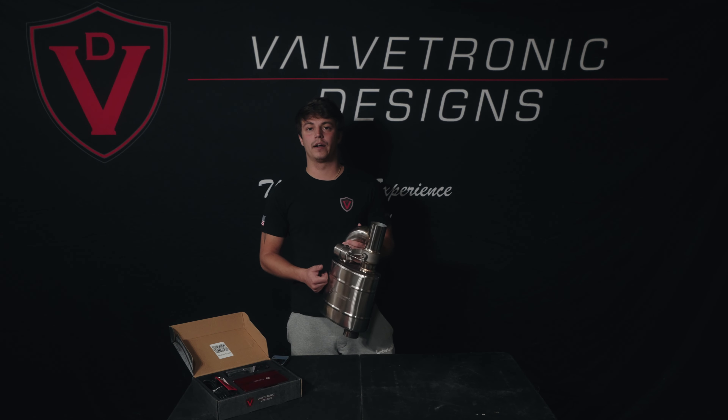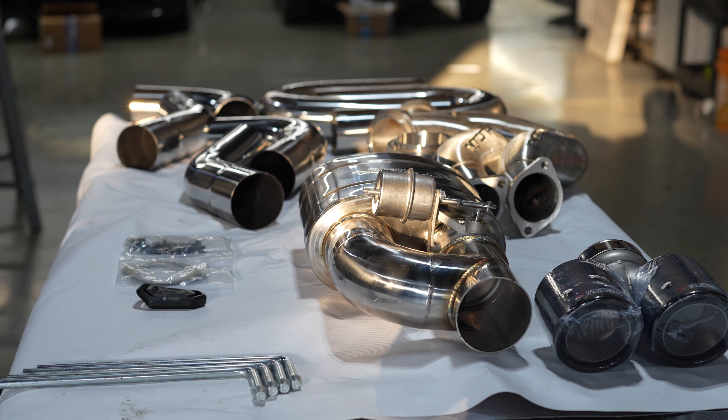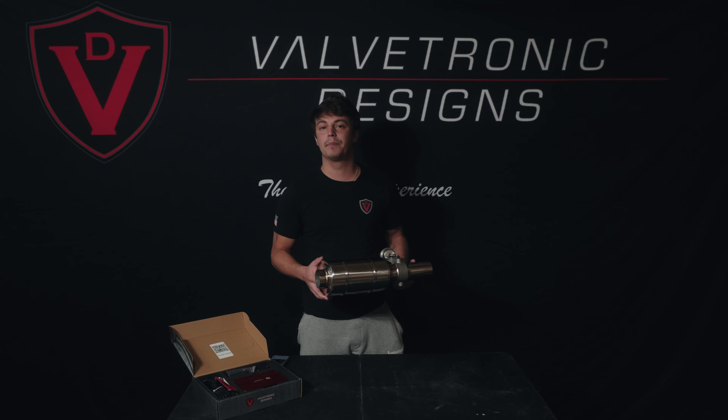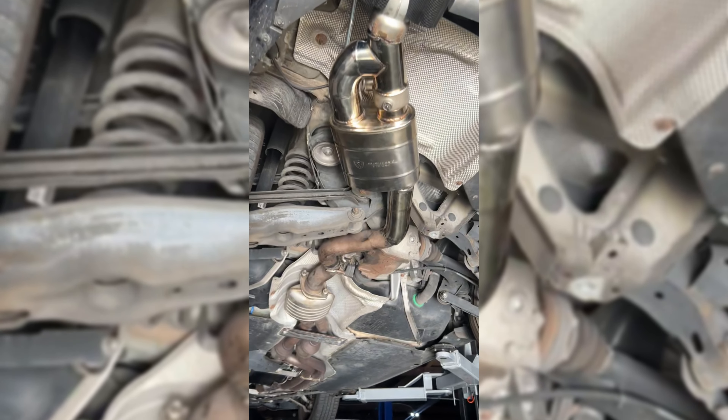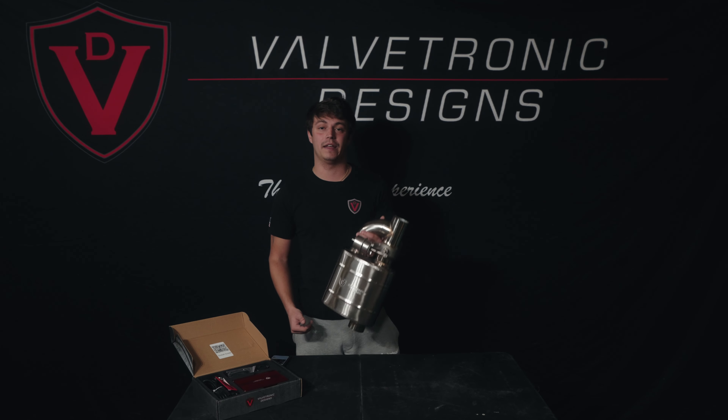With this valve muffler being a universal product, there are infinite possibilities of how to make this work in terms of adding tips, Y-pipes, bending pipes to make it work in an axle-back section, et cetera. We have seen tons and tons of crazy projects involving this kit.